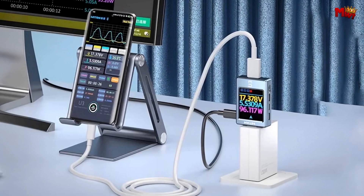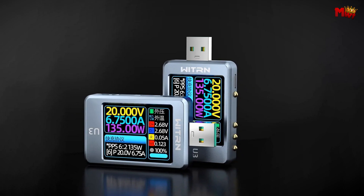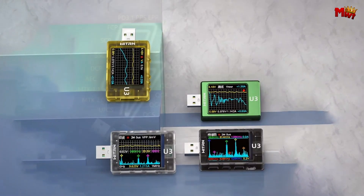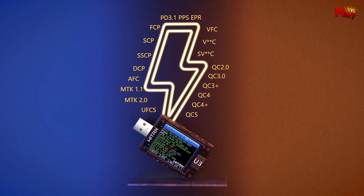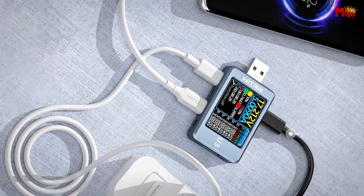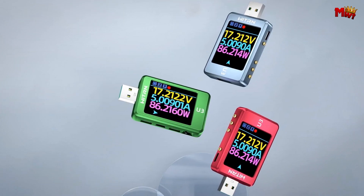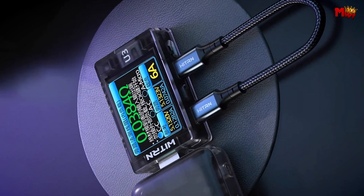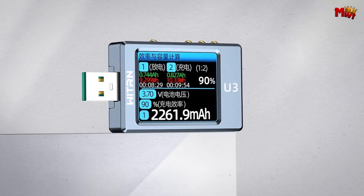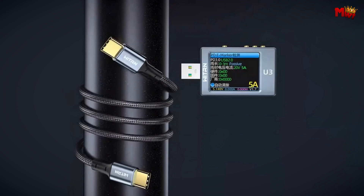A quick press of the OK button records the next group, ensuring you never miss a detail. The U3L can detect E-marker data line information, reading transmission rates and current, and checking if your cable carries an E-marker chip so you always know you're using the right tools. It supports two methods for checking cable internal resistance: the voltage drop method and the bypass method, each offering unique insights. The U3L also supports four types of data change curves — voltage, current, power, and temperature — allowing you to observe power changes in real-time, and you can even export these curves for detailed analysis and product comparison.